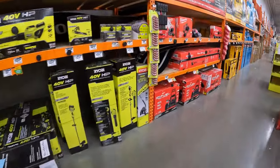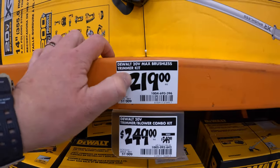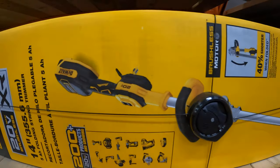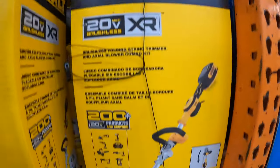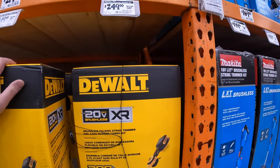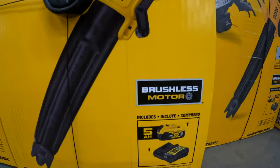Let's take a look at DeWalt because I seriously do want to get this string trimmer. They have a tool-only version. $219 for the DeWalt trimmer as a kit — comes with a 5 amp hour battery and a charger. I like that it folds so it doesn't have to be the full extension. $249, was $349, for this trimmer and blower combo kit — the blower is 450 CFM and comes with a 4 amp hour battery and a charger. Or $219 just for the 450 CFM blower with a 5 amp hour battery and a charger.